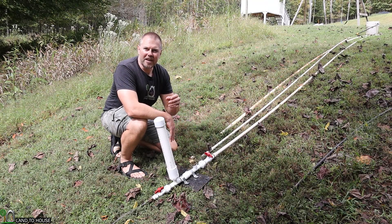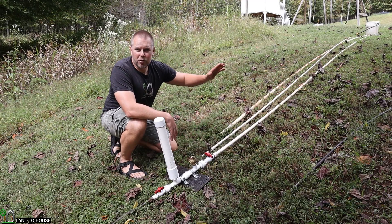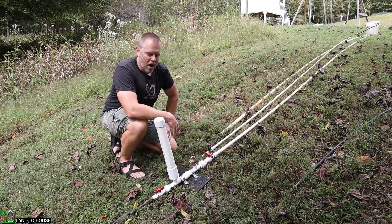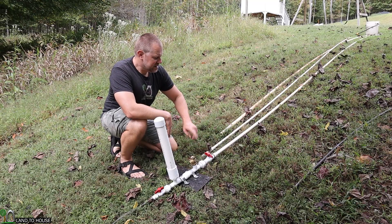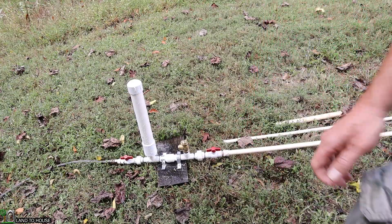We will see first of all if the pump even operates, and second of all how much water we get at the top in one minute with the different pipe sizes. Let me get that measuring cup and we will begin. I'm going to open the drive pipe and the pump will start. Let's head up the hill and get our measurement.